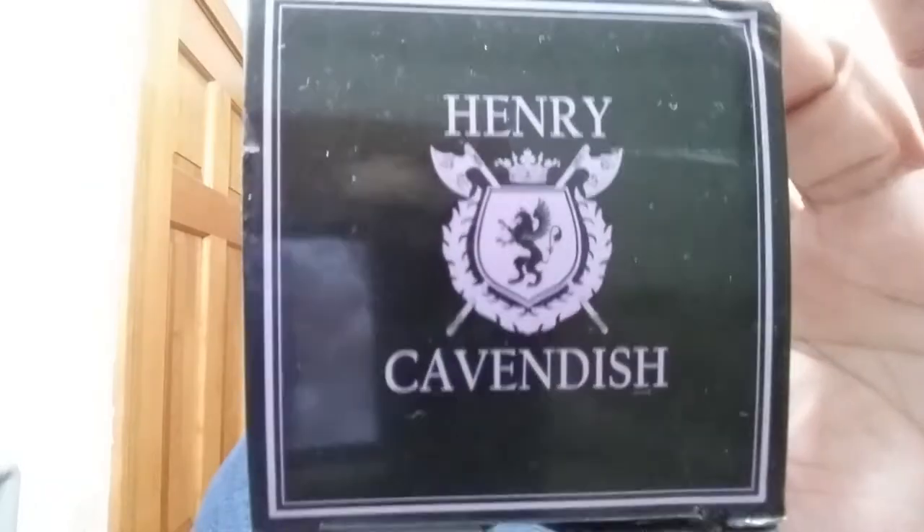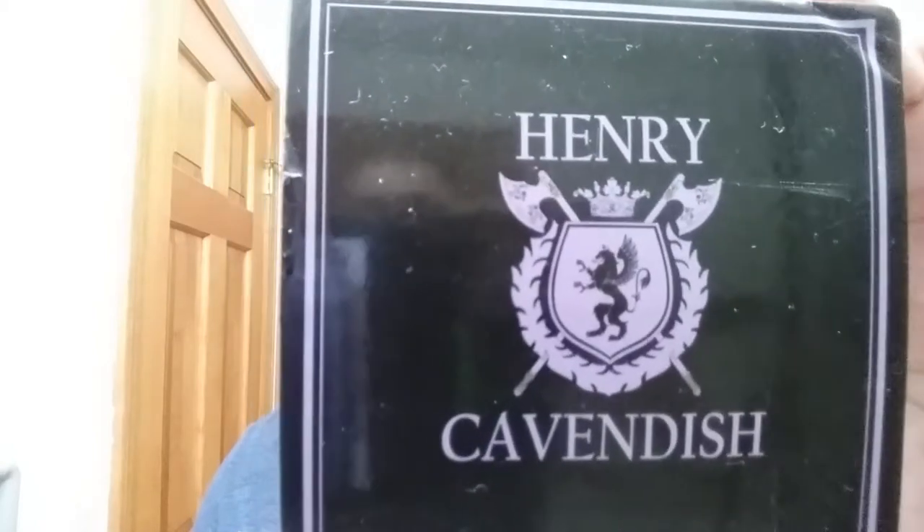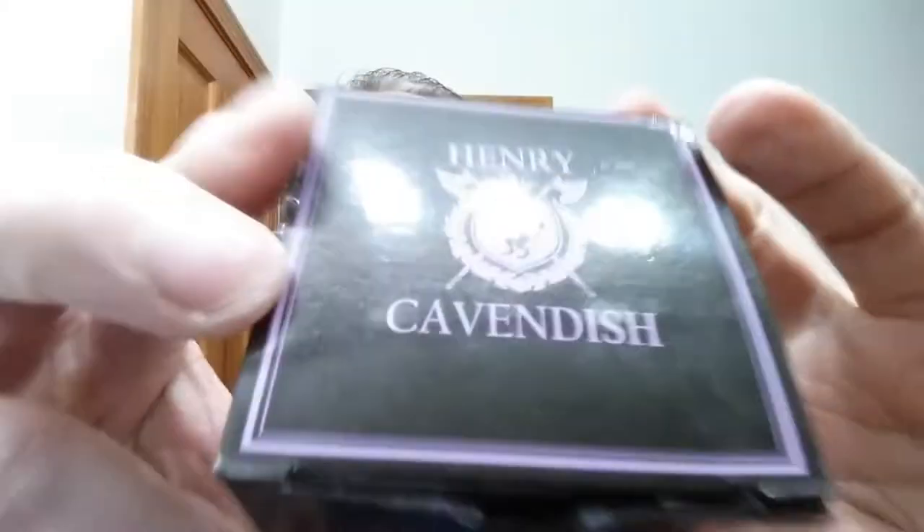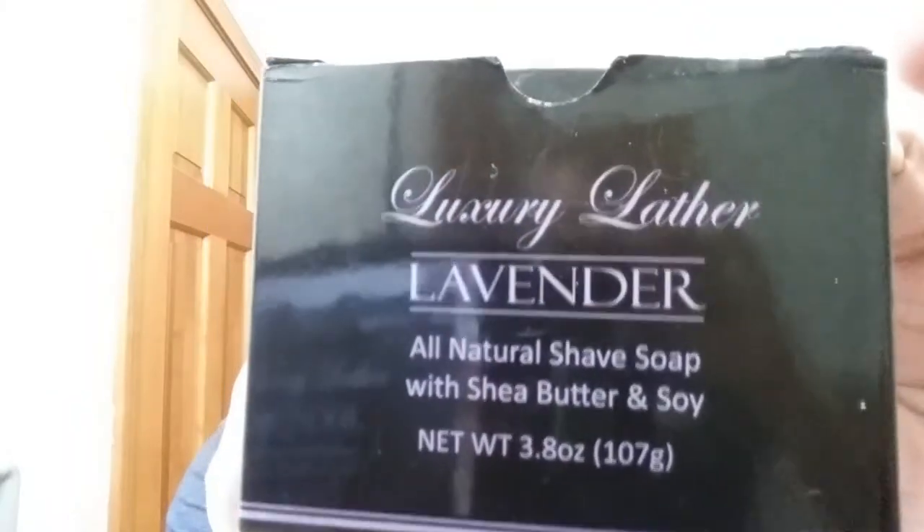And for a soap tonight: Henry Cavendish. This is the lavender version and I really enjoy this. I'm looking forward to a nice calm quiet shave. I've had that puck blooming, so we're gonna pour that blue water off and put it on as a pre-shave, just like always.